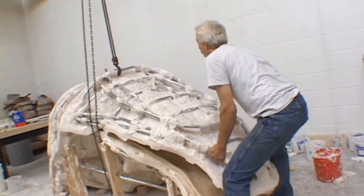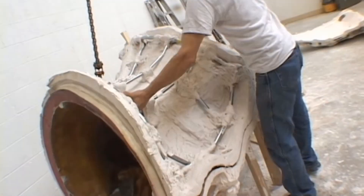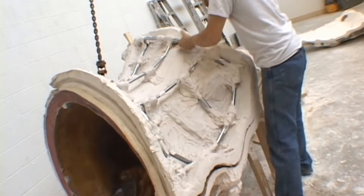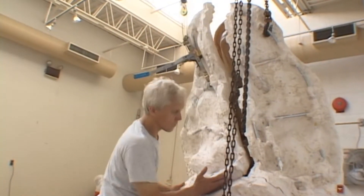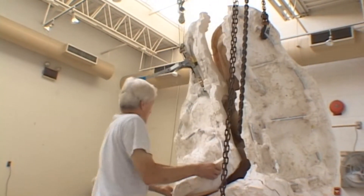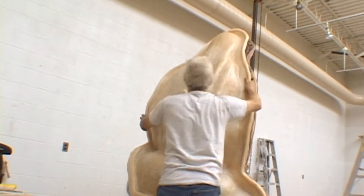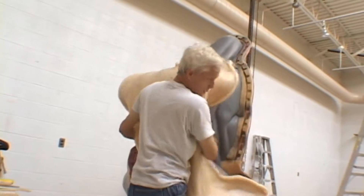Once the shell sections have separated, using a hoist or some additional help, we pull the sections of the shell off the rubber mold. After we have properly released our model during the mold making process, we see that the rubber sections of the mold peel off quite easily in the demolding process.